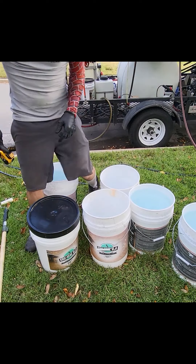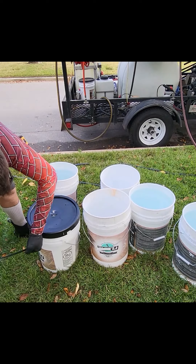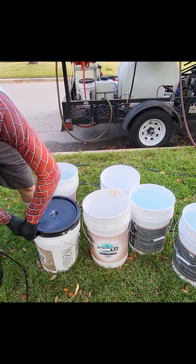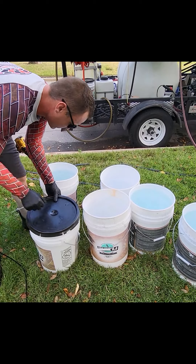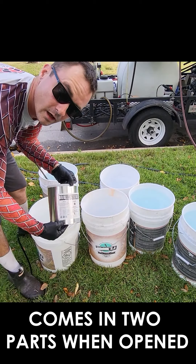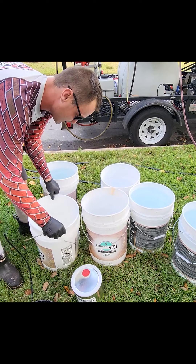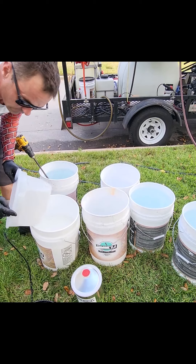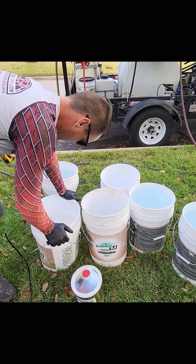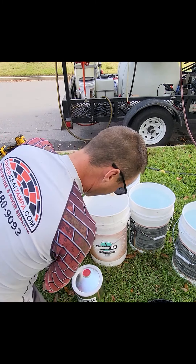Next we're gonna open up our five-gallon bucket of sealer. This mix ratio works the same whether you're using the gloss product or the natural. The first part of the mixing is taking Part B — that one gallon — and adding it to the four gallons of Part A in this bucket. So if you're with me there, it's a four-to-one ratio: four gallons Part A, one gallon Part B.